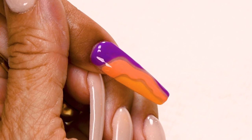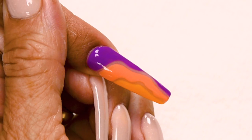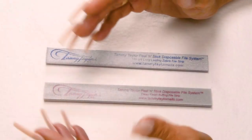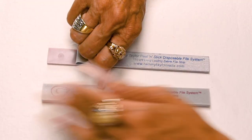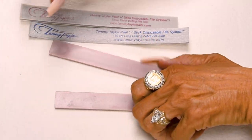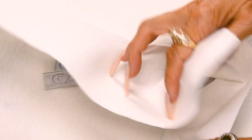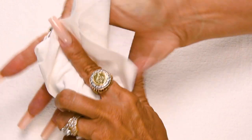Now we have the Abstract Summer Collection on a long coffin acrylic. It's so easy to clean up — just peel off your file strip, disinfect your plastic boards, fold up your towel and throw everything away. Make sure to subscribe to my channel and give this video a thumbs up. And remember, at Tammy Taylor Nails, nails are always fun and never feel like work.